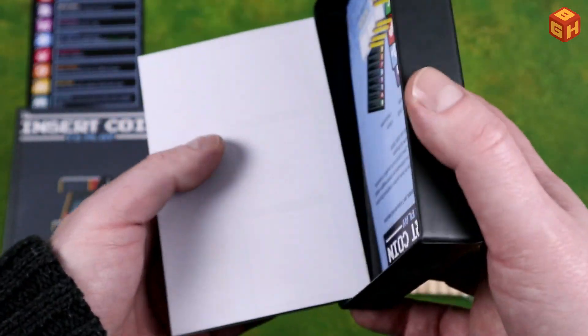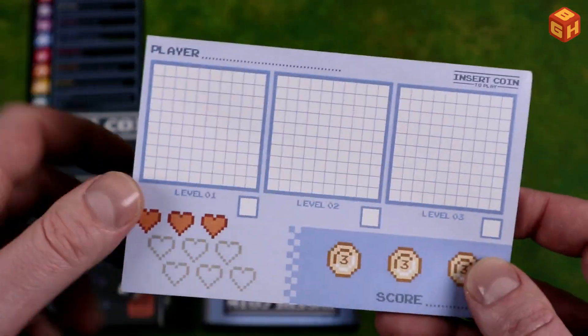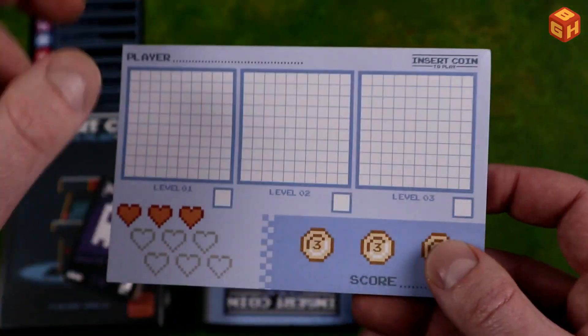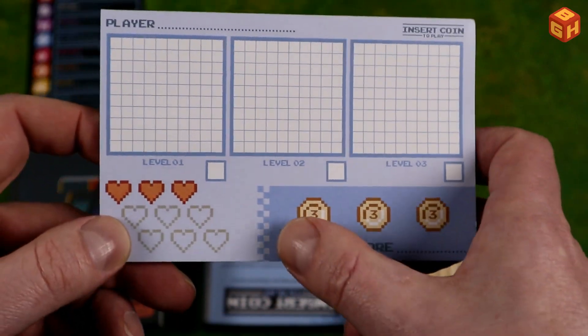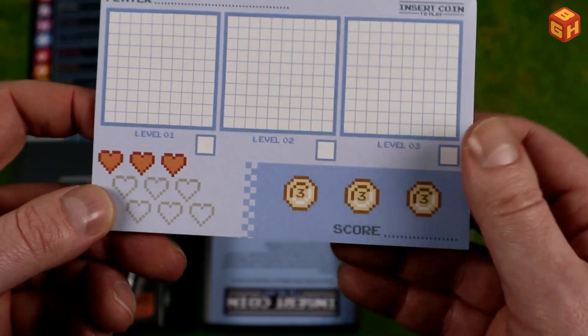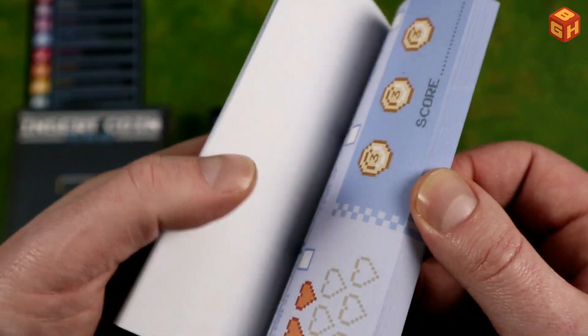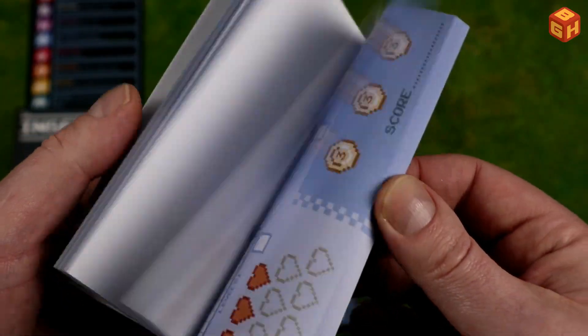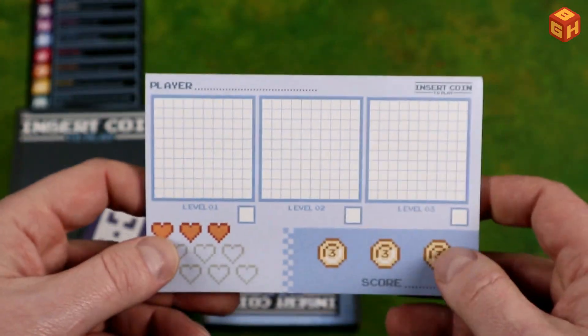Then we have your score pad. This is where you draw your shapes. Your player name can be put there — level one, two, and three, your number of hearts, your number of coins, and your end score. Pretty straightforward and simple, but it looks really awesome. They're single sided, but there's plenty of them and you can always laminate a few.